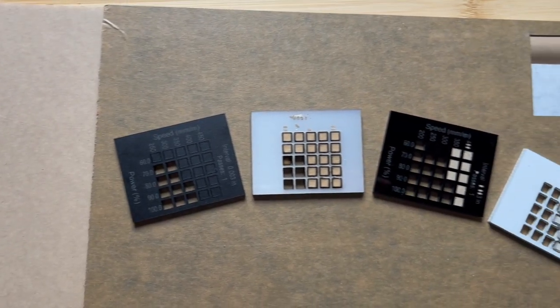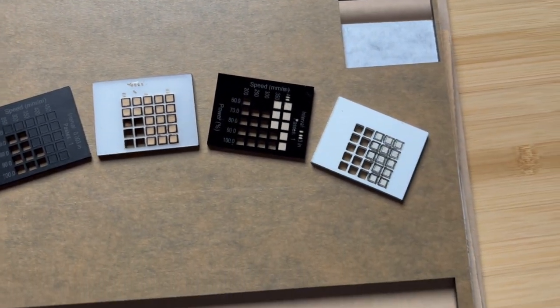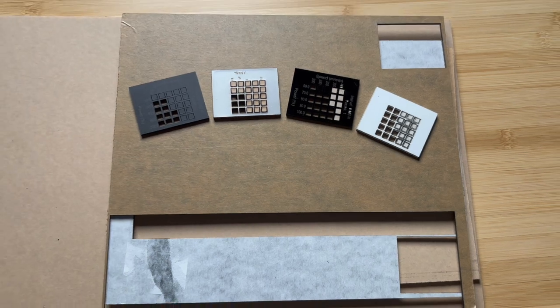Hey friends, I spent the last three weeks and about 96 bucks on the sample laser acrylic you see here trying to figure out which supplier is the best for people who are new to lasering acrylic like me.